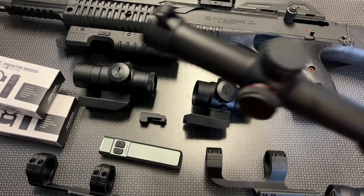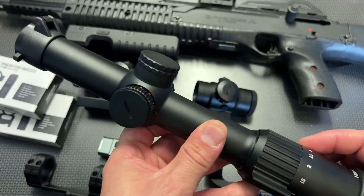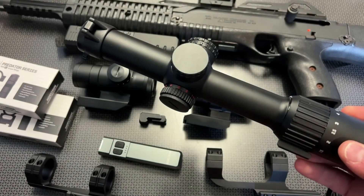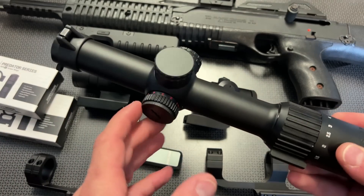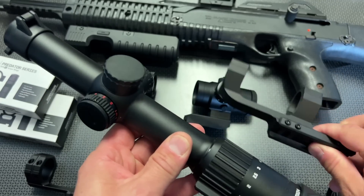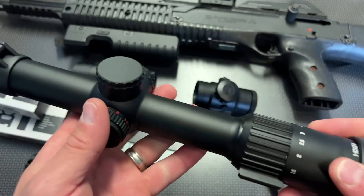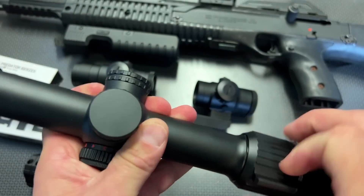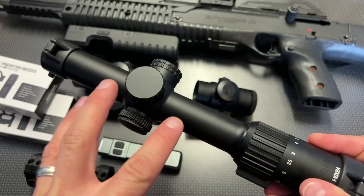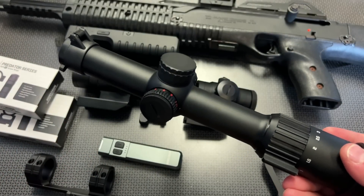One of the first deals I want to talk about is the Banshee 1-10 LPVO from Monstrum Tactical. This is hands down one of the best 1-10 LPVOs you can get for sub $200, while it's on sale for $189. They generally sell for $220 and include flip-up scope covers and the mount in the box. It's got a 30mm tube, a throw lever built in, and a very nice reticle setup. It's just a good quality option.